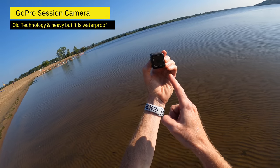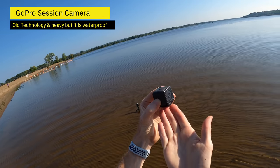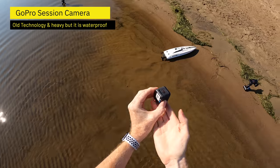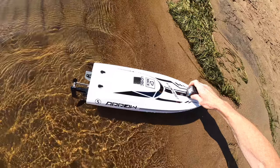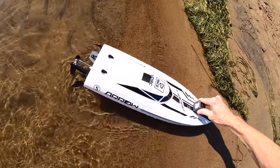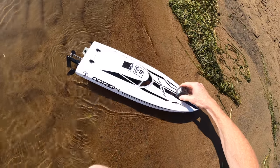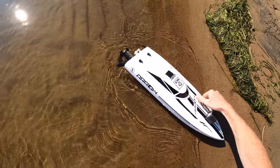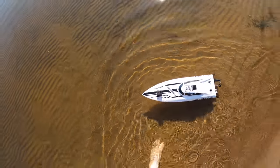There we go. This is a little GoPro — it's a very old session, not very good, but it is waterproof and it does weigh quite a bit. I'm going to stick it on the nose of this boat. I'm hoping two things will happen: one, it's not too heavy that the nose sinks down because then it won't drive very well, and two, that it doesn't fall off and I lose it. I think it won't go very fast with this on front but let's give it a shot.